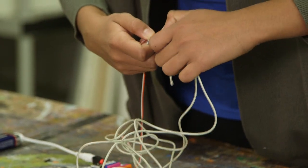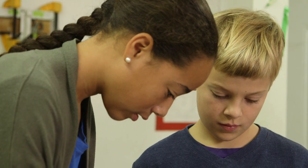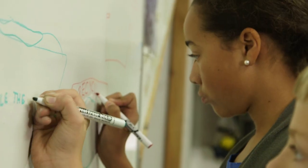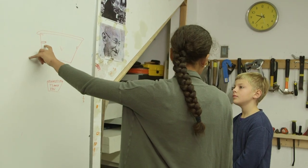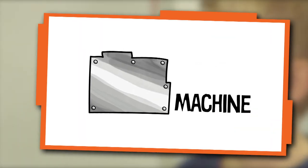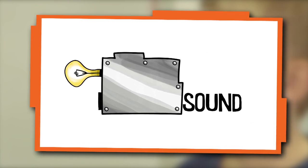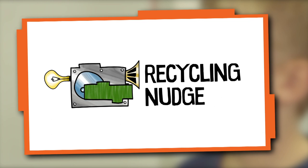We're using an electronics kit to make our machine. We brainstormed all our ideas on the whiteboard and came up with some really cool designs. The more we make it like a game, the more fun it will be and then we'll be able to nudge more people to recycle. We designed a machine that uses light, sound and motion to create a fun recycling nudge that will keep people coming back.